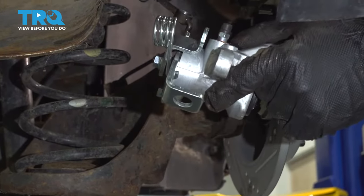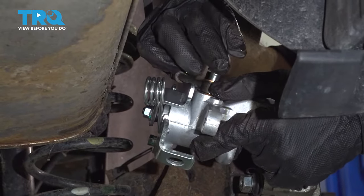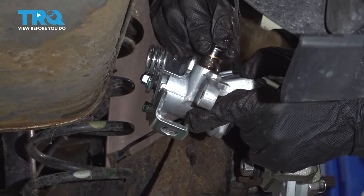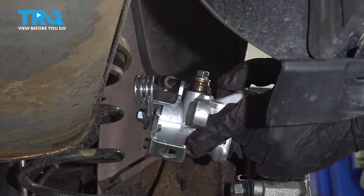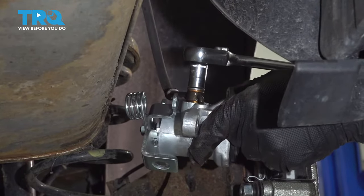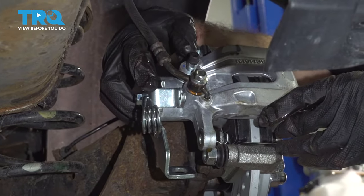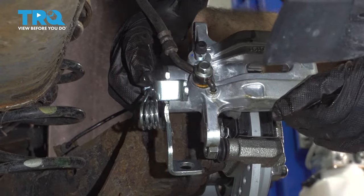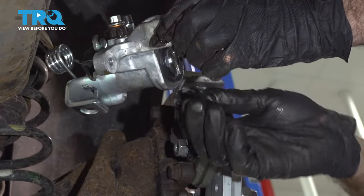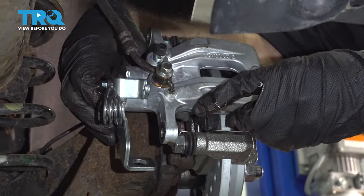On your new caliper, you'll have one crush washer, your brake hose, then your new bolt and a crush washer. You want to start these by hand, making sure not to cross-thread. Go ahead and get it finger tight, and just to stop the leak, we're going to tighten it down a little bit extra and then torque it down after. Now we're going to mount our caliper to the caliper bracket and slide it over our brake pads. If your piston is out too far and it will not get over these pads, you'll need to compress your piston back. Once you've done that, slide it onto your caliper bracket.